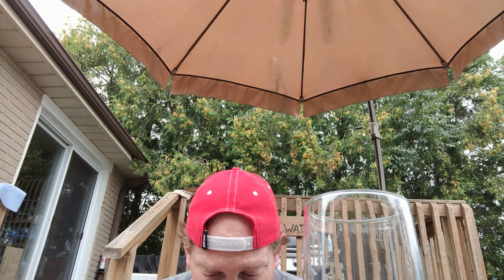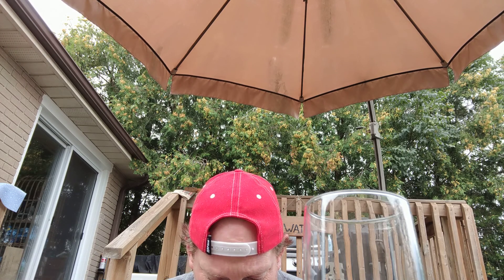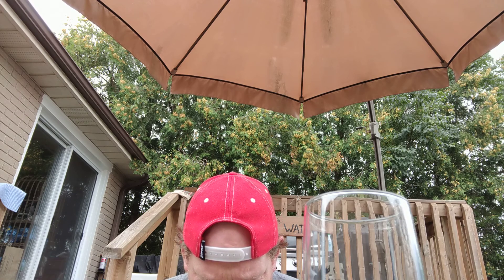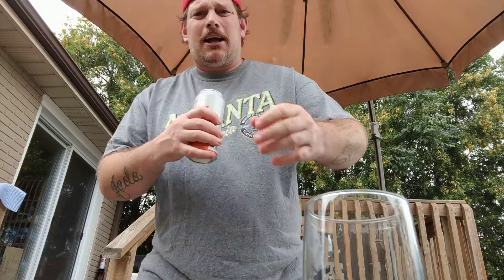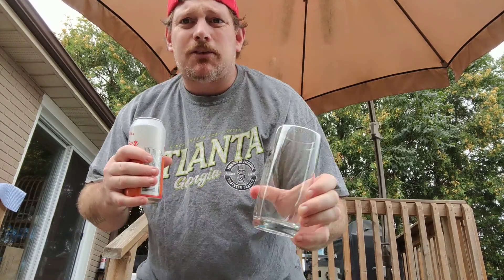Now we're in French — French, French, French. Wait, that's not French. Paprika? I don't know. Let's just get into the beer, guys. Try something different. It's cold, in my Moosehead glass. There is my Moosehead glass right there.